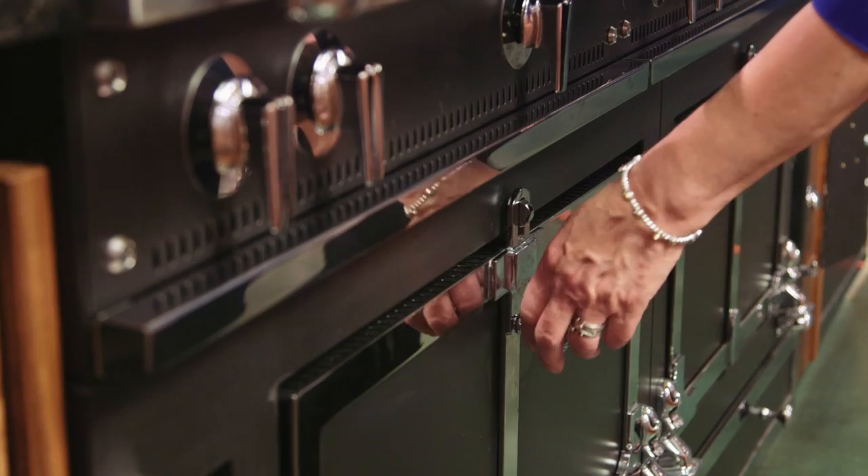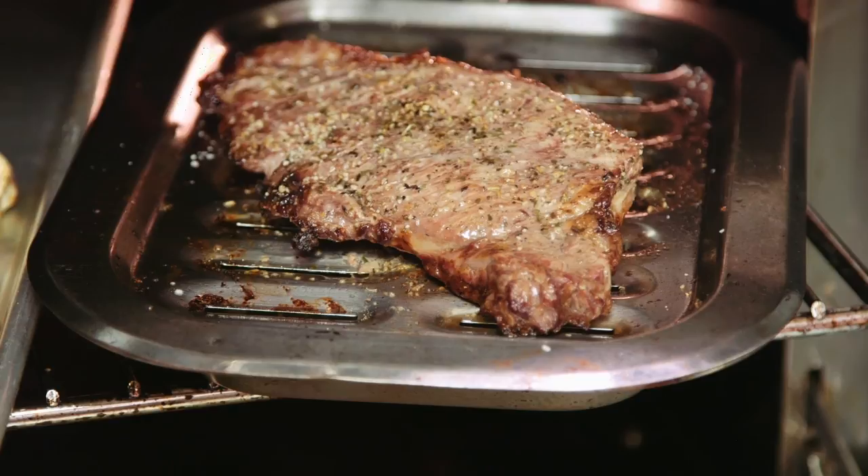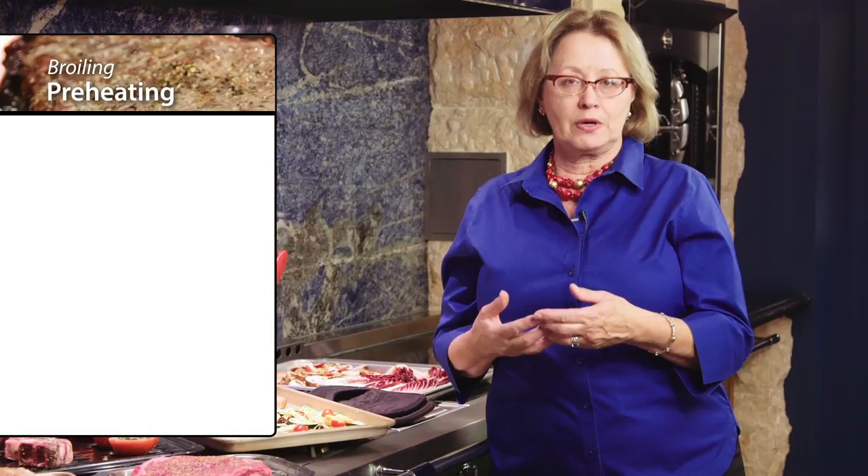When you broil in the La Cornue oven, it is recommended that you leave the door slightly ajar so you can monitor the cooking process. Or you can choose to close the door, but only for a couple of minutes — you really need to know what's going on in the oven if you're cooking a steak with a lot of marbling. If you do leave the door ajar, be sure to pull out the drip tray to shield the heat coming up and overheating the knobs.